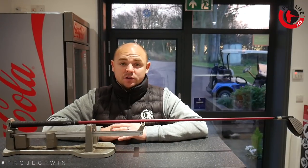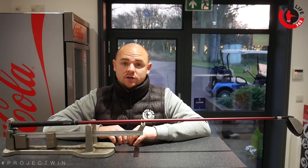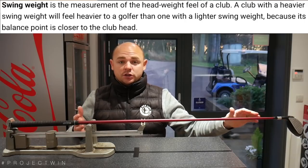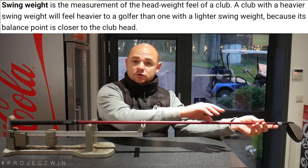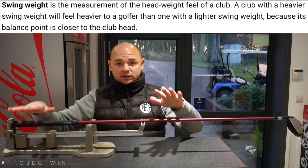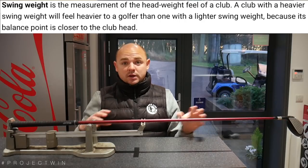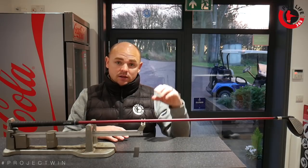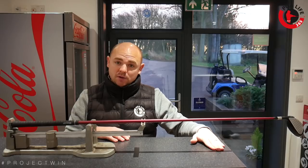I wonder what the swing weight is? Some of you might not be familiar with the term swing weight. Ultimately it's the measure of the weight of the head of the golf club and the way it feels to you. Put more weight on the head end and it's going to feel quite heavy. Put more weight at the other end and it's going to feel quite light in the head. This may be why the driver doesn't feel as nice — my driver should be at D4, but we'll see where it is when I measure it.